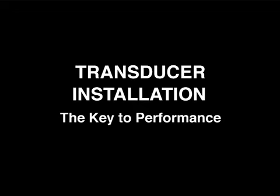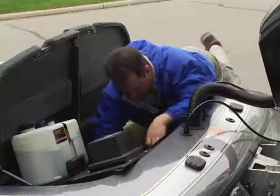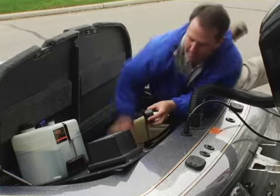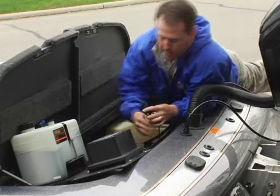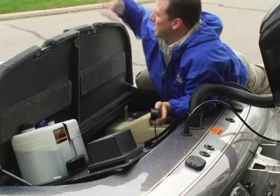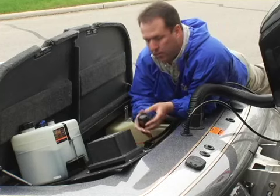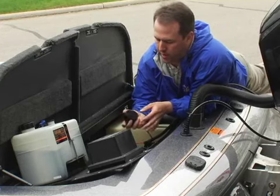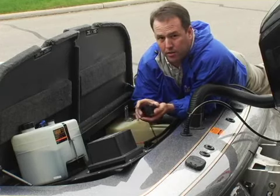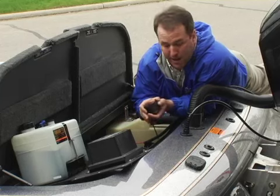Another use of the puck transducer is in-hull mounting in fiberglass boats, such as bass boats, speed boats, and even fiberglass canoes. I've got the transducer here. What I just got done doing is I wired this transducer cable from the console of the boat all the way back here. What we're doing today is we're actually going to install this in-hull transducer on a glass bass boat.